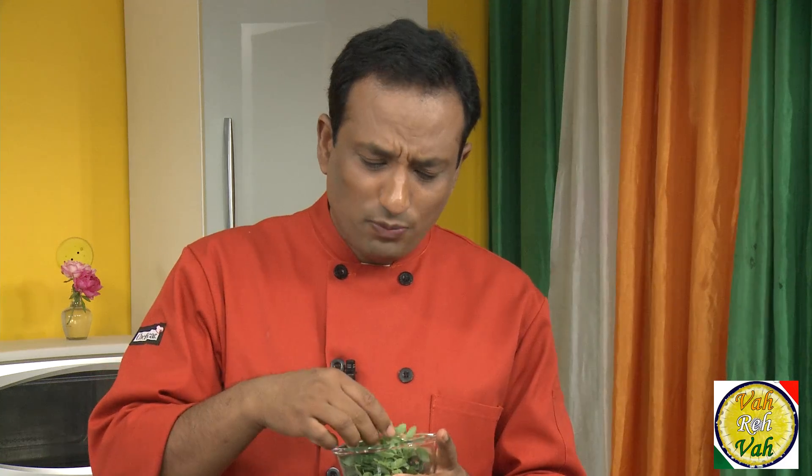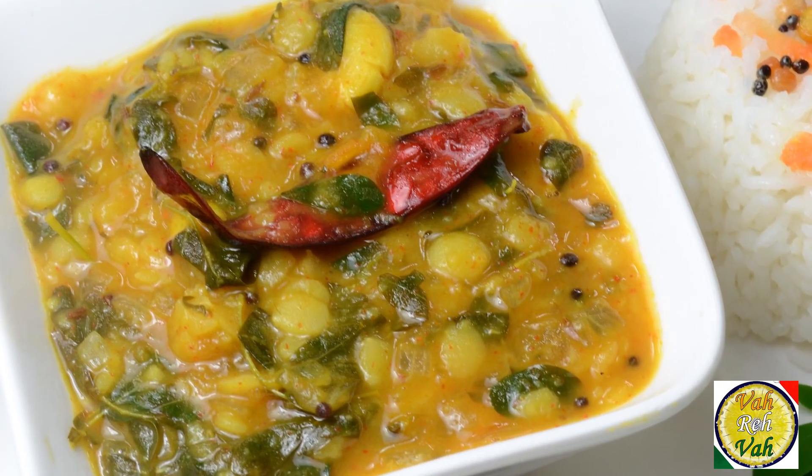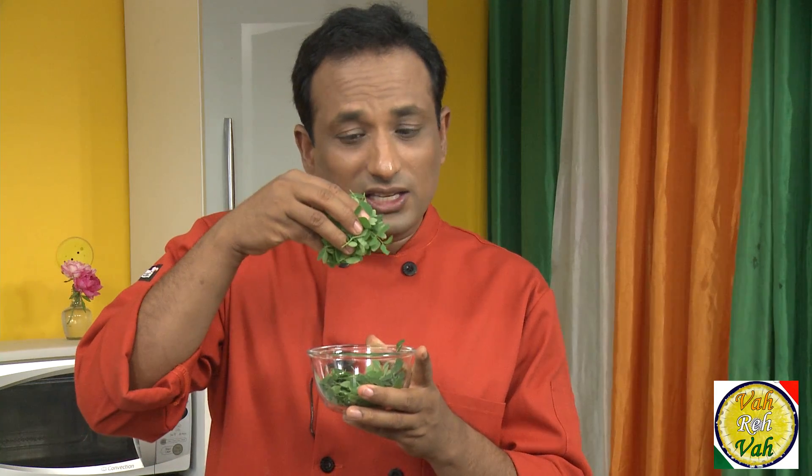Hello, namaste, salaam walekum, sat sri akal — welcome back to another session with your VahChef at vahrehvah.com. We make various kinds of dal, but there is one leaf that is considered very potent and nutritious. Doctors in Ayurveda recommend this leaf — that is the drumstick leaf. We all love the flavor of drumstick in sambar, but this leaf is very nutritious, and in Ayurveda they claim that if you eat this leaf regularly, you will be disease free.